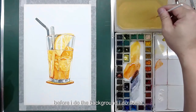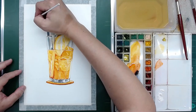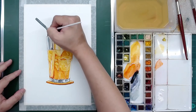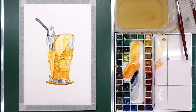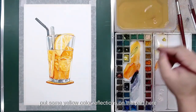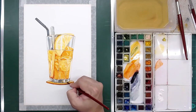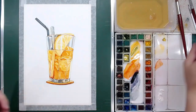Before I do the background, I do some outlining on the straw there to make it more solid. So like this is better. Then put some yellow color reflections on the part here.